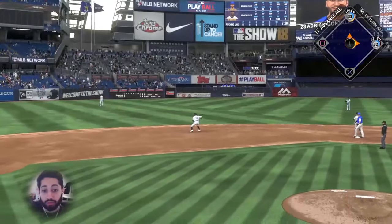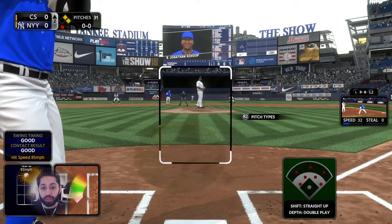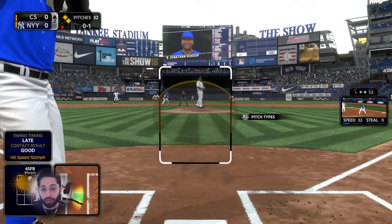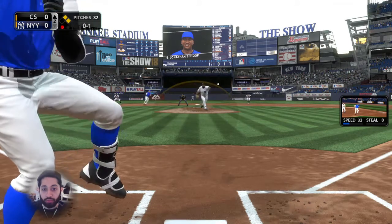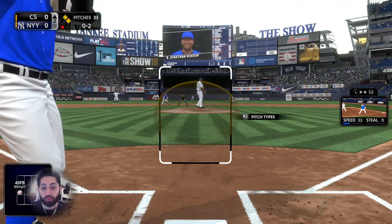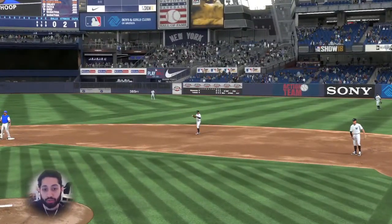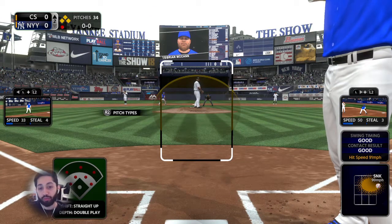We've got a couple of runners on — I got a walk with Rhys Hoskins. Basically, you do want to take some early pitches in the count. That's basic baseball. What I'm doing is shrinking the zone when I have the advantage or when it's early in the count — I don't want to swing at stuff right on the corner, and I'm not moving my PCI too much early in the count. That outside-corner pitch was two-strike hitting, not necessarily plate discipline — that's more plate coverage, and we can get into that in a later video.